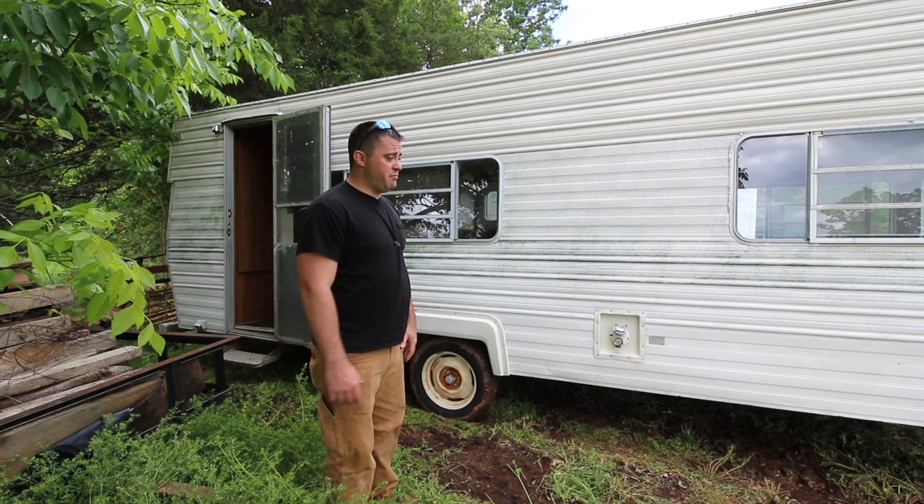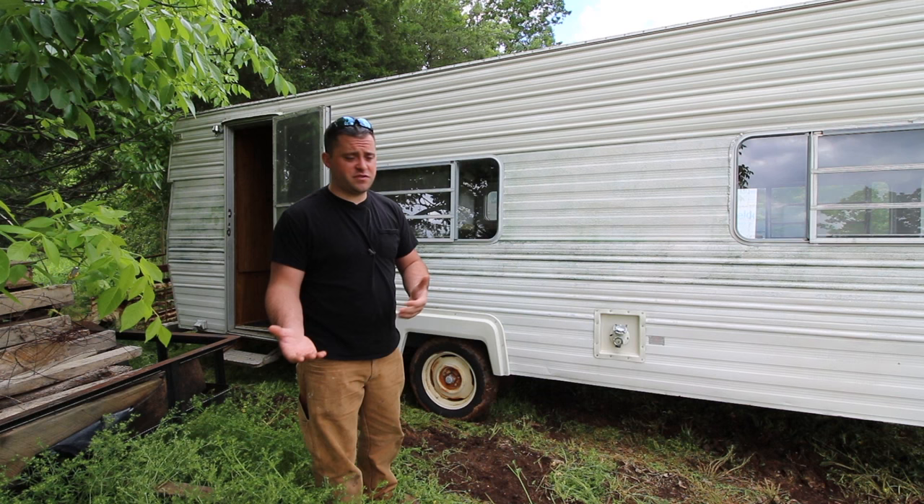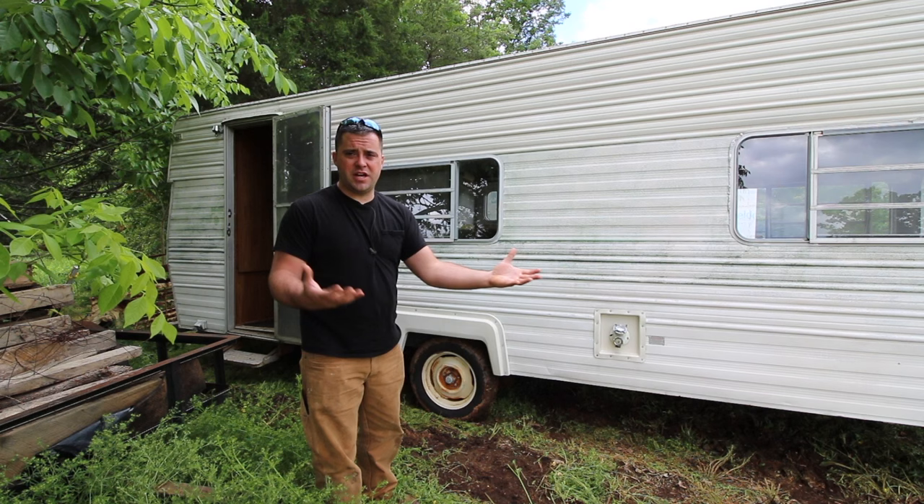I'm definitely going to have to bring this back to a weld shop. I might purchase a welder for $1,000 because I kind of enjoy doing that work. Buying a welder for $1,000 versus paying somebody $1,000 to do the work — I really just end up with a finished product either way, but I could end up with the finished product and a welder at the same time.